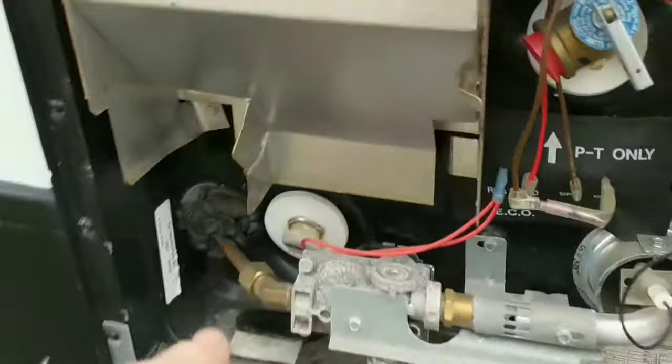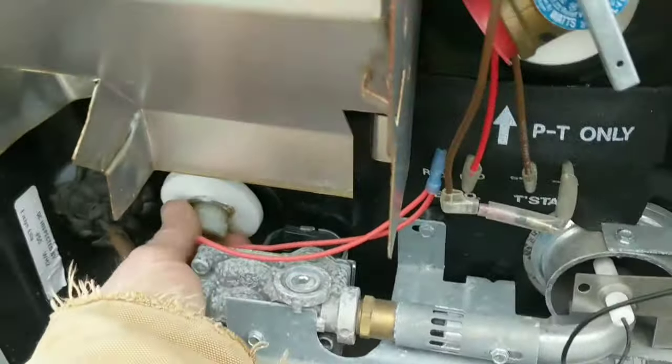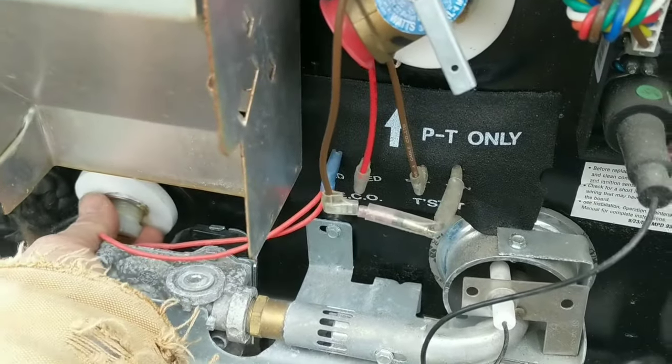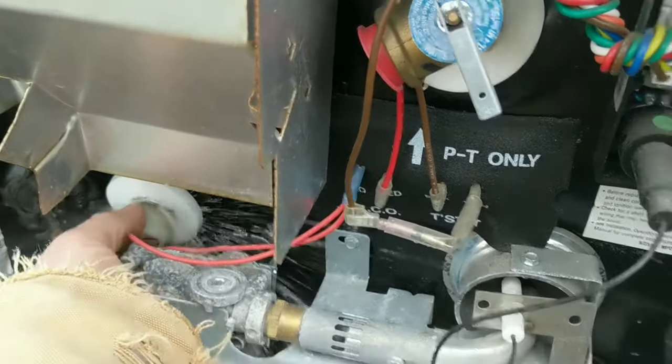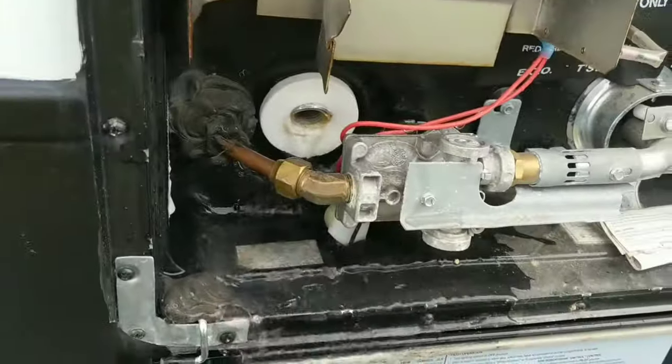While we're letting our black tanks flush, we're going to go over to our water heater. Go ahead and pull the plug on that. There'll be six gallons of water inside that, so we'll let all that out. Pump's off. Go ahead and drain the water heater.